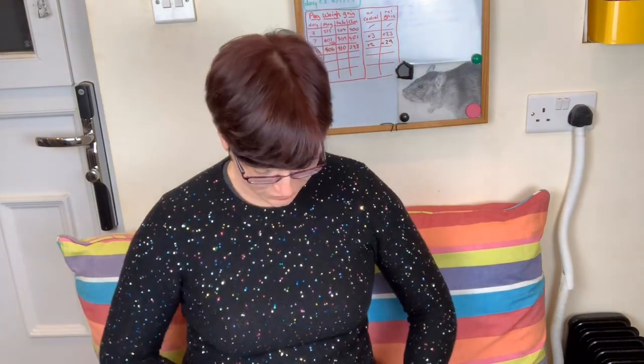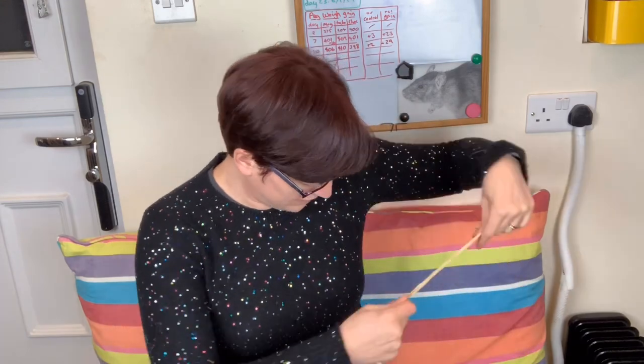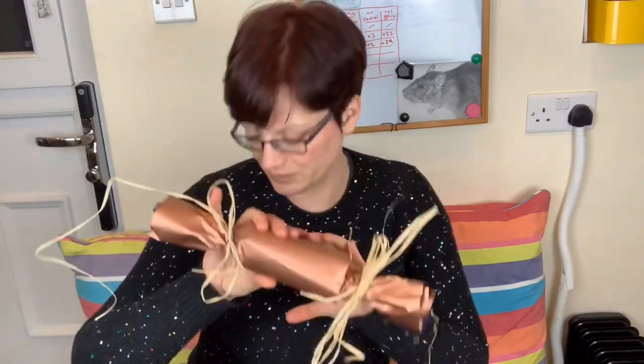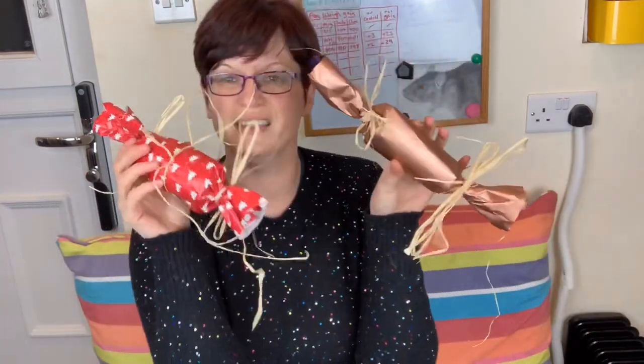It is a really nice, simple little treat you can do for them. Not only does it look good, but they really enjoy it and once they've figured it out they'll be tearing into the paper very quickly. You'll have great fun watching them as well. They're also quite nice to put under the tree — if it wasn't already past Christmas. So there we are — we have our two crackers. I'm going to stop this part of the video and then go stick it in the rat cage and see what they make of it.